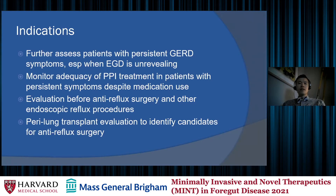The main indications for pH impedance testing are to further assess patients with persistent GERD symptoms, especially if endoscopy is unrevealing. We also use it to monitor the adequacy of PPI treatment in patients with persistent symptoms despite medication use. More importantly, we use it to evaluate patients before anti-reflux surgery and other endoscopic reflux procedures, and we also use it in the peri-lung transplant evaluation process to help identify candidates that may benefit from anti-reflux surgery soon after transplantation.